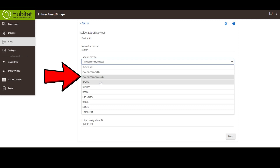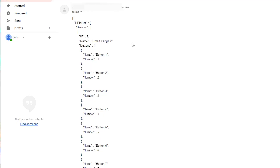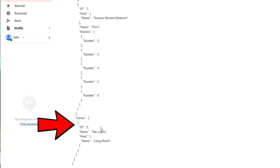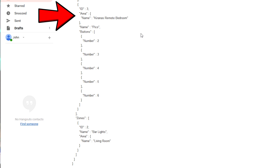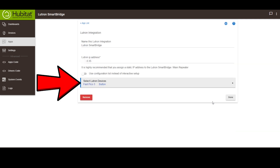Then pick the device type — in this case, Pico Button Pushed Released. You can also select Pushed Held, which would essentially double the number of commands you have from this button. Then enter the Lutron Integration ID. Remember that email I sent to myself? At the top of the email, you should see your Smart Bridge ID as number one. Scroll all the way down to the bottom to find the next ID. I already had my bar lights as ID 2, so the Pico Remote is ID 3. Back in Hubitat, enter this Device ID and you are set. You should see the device type Pico, Lutron Device ID 3, and the name Button.